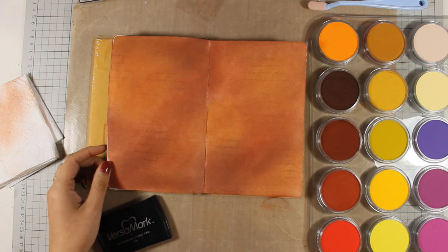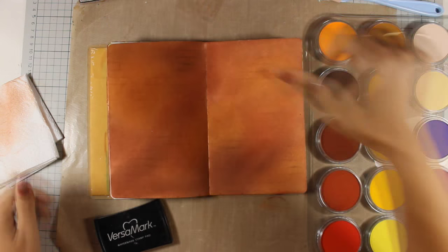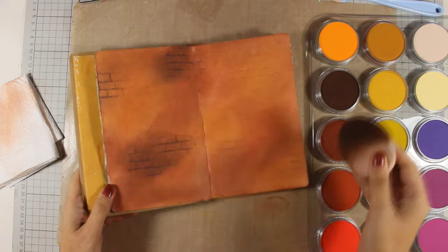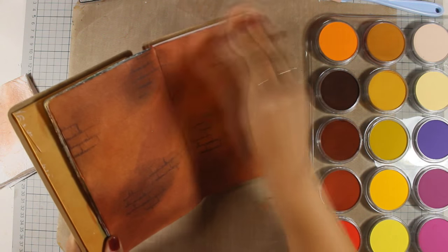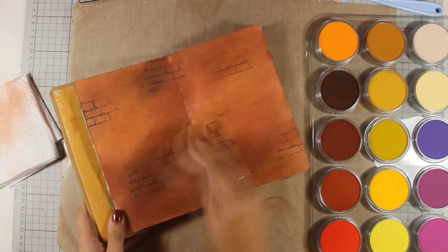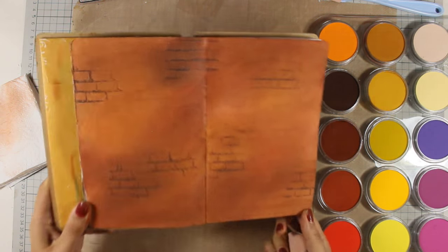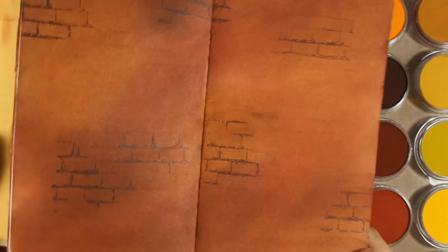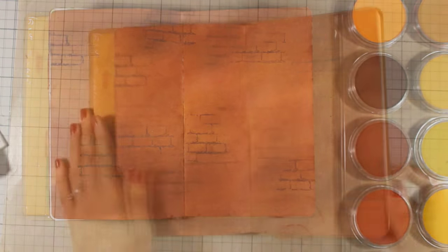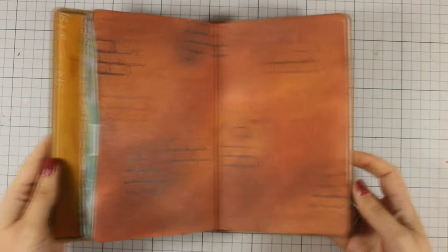Once I'm finished with all the stamping, I will go ahead and use my pan pastels — this time with a darker shade — going over the stamped areas with the sponge. You can see here the effect better of how the Versamark grabs the paint and gets darker in that area. Pan pastels are really easy to use for quick backgrounds and they blend perfectly together. Here is the outcome — a closer look — and maybe you can see the effect of the text stamp.